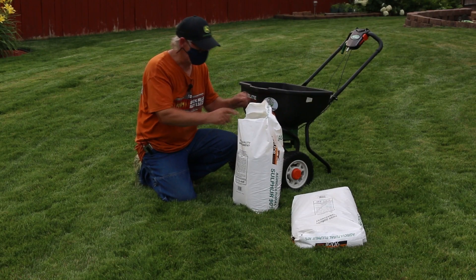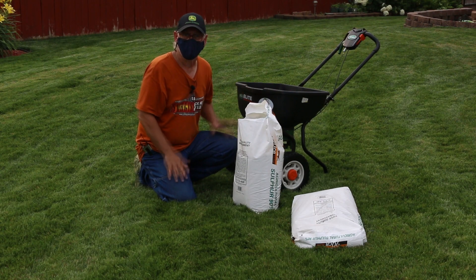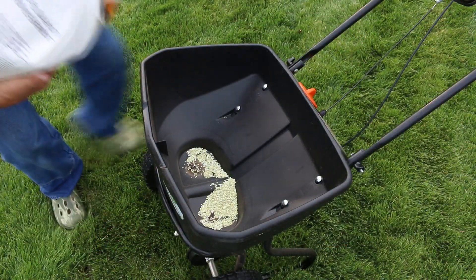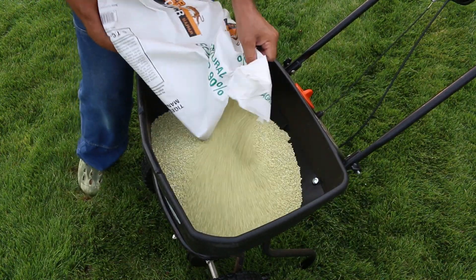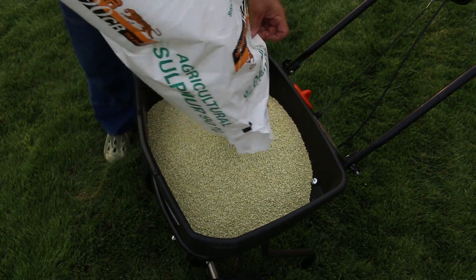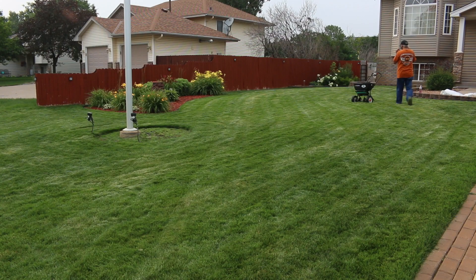I have my mask on. I've opened the bag — let's put this in the spreader and get started. I want to start with a spreader setting of 6, starting out with one 50-pound bag of sulfur. I have my edge guard on. Starting off at spreader setting 6 on the Scotts Elite, turning the edge guard on. It's coming out pretty decent.